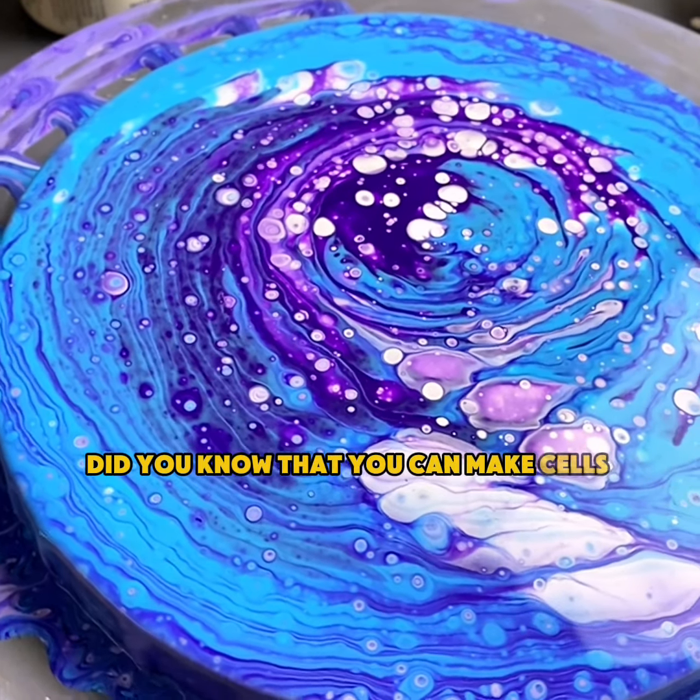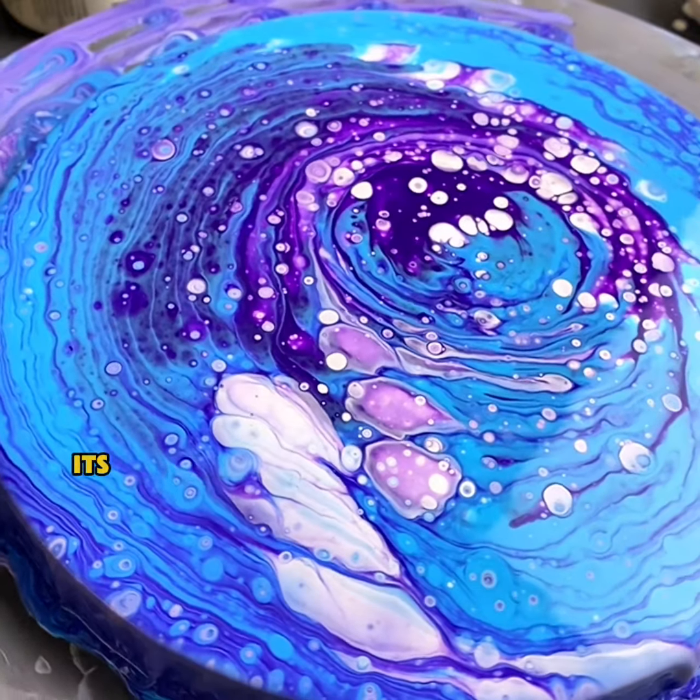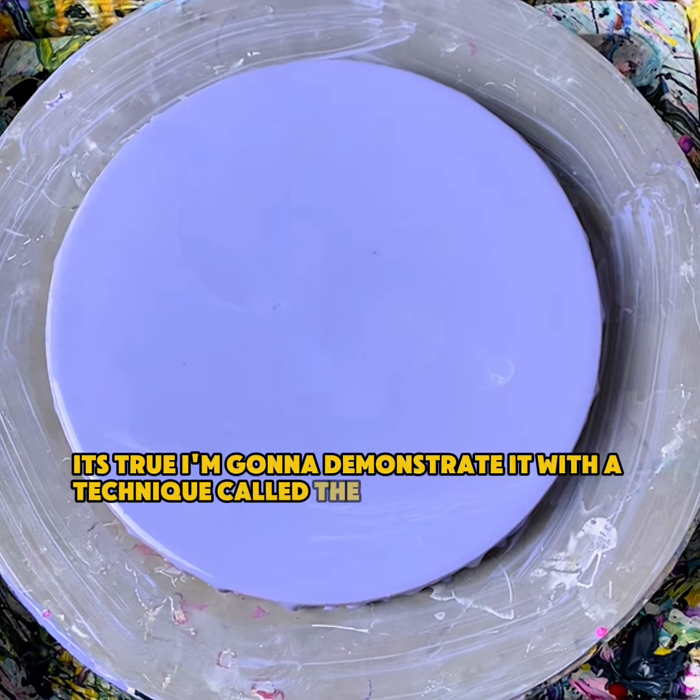Did you know that you can make cells without any additives or even a cell activator? It's true. I'm going to demonstrate it with a technique called the state pour.